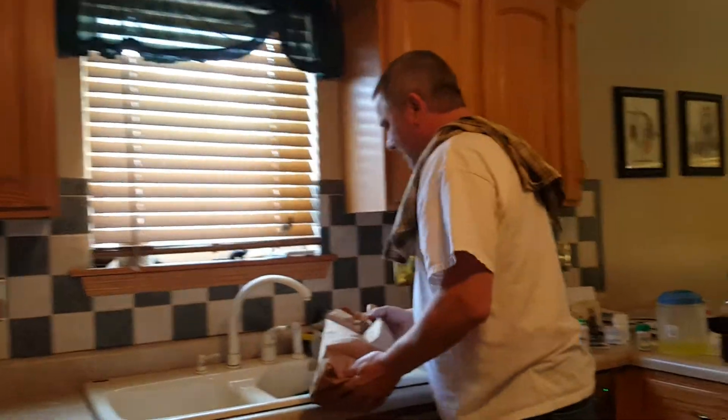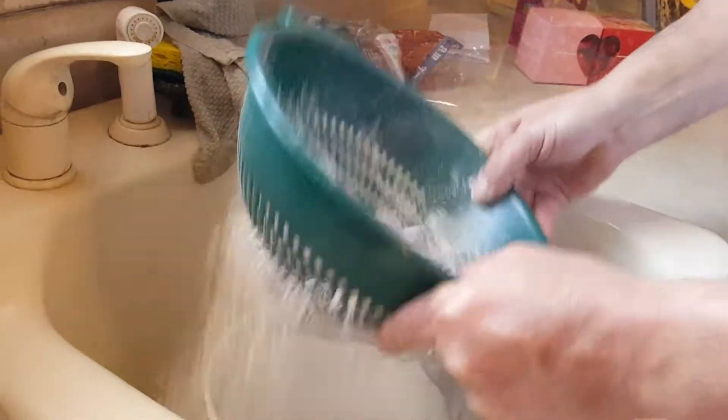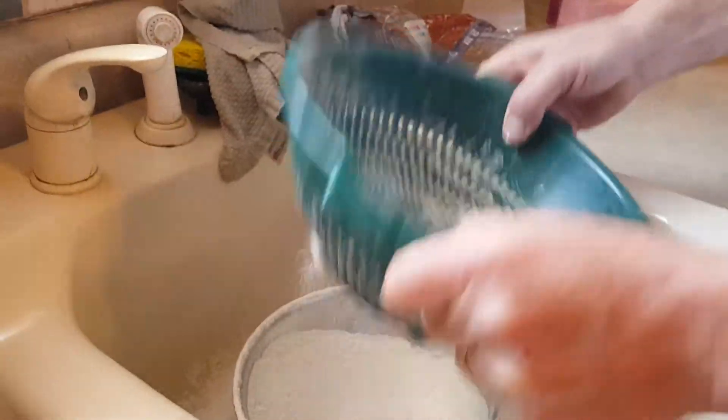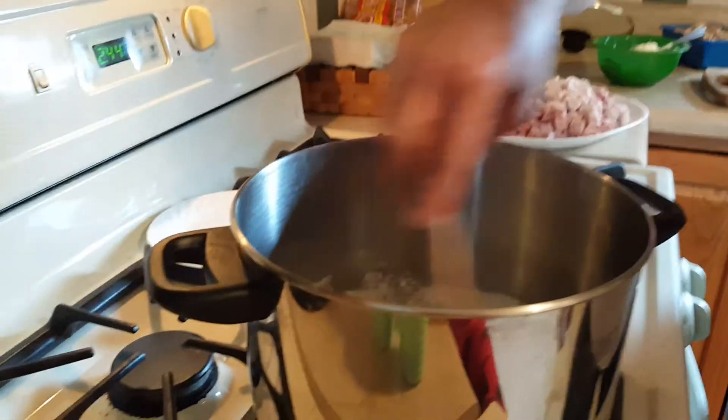I'll shake it up and dump it into my spaghetti strainer and just shake off the excess flour so we don't get too much flour in there. This works pretty good — it's a little messy but it works. As you can see it's nice and dusted. Then I put it over in a pan on the side, and I got my onions sauteing right now.